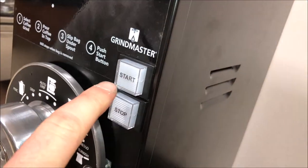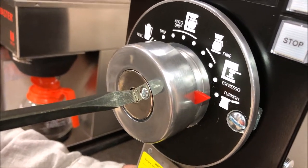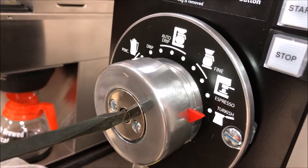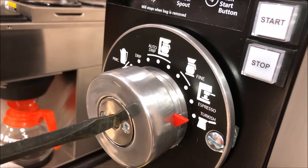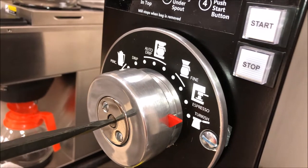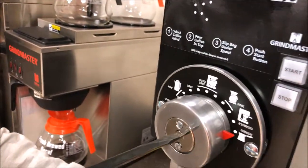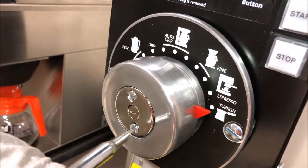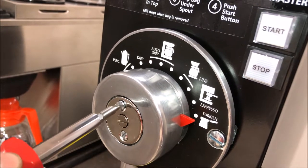For calibration, first you want something to trip your bag switch. Press your start button — the grinder will be running. Take the screw in the middle and turn it clockwise until you start to hear a chirping noise. Back it off just enough so that the noise stops, and then tighten down your outer thumb screws, ensuring that the chirping noise does not come back once they are tight.